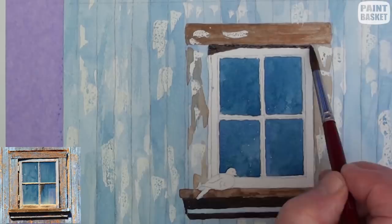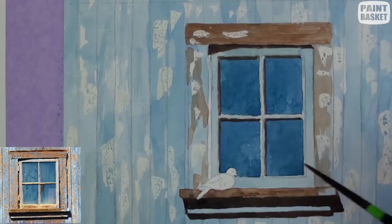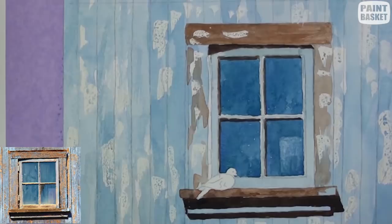The window itself is also painted with the same color as the wall. Glass being reflective will also reflect anything that is close to it. With a small round brush and a tissue, begin to carefully lift out where the reflections occur. Darken up some areas to add to the effect.